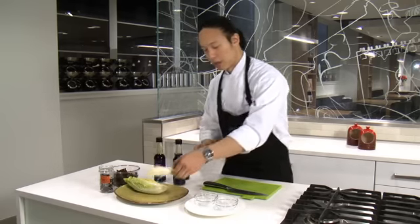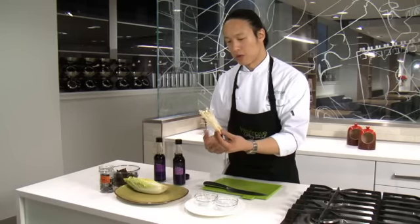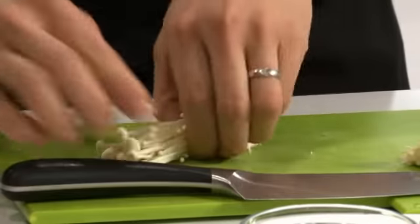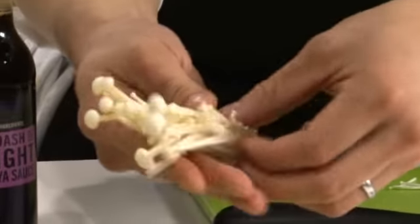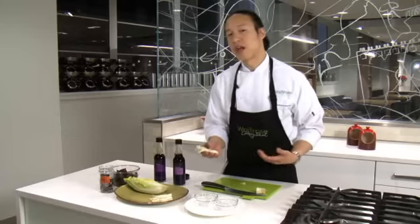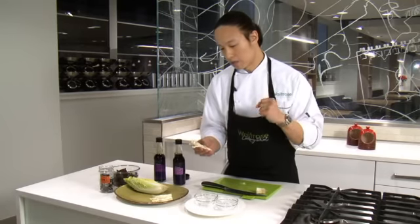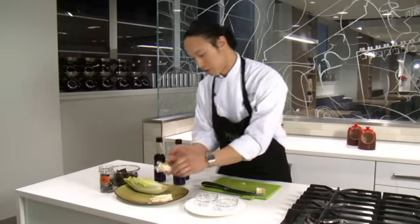The second type of mushroom I want to talk to you about today is enoki mushrooms. Now these are absolutely beautiful. You can use them raw in a salad - just take off the bottom just like that and pick them into a beautiful salad. You can also put them into something like a miso soup, or they're fantastic at the very end of a stir fry. They're really sweet, really tender and really good in whatever you use them in.